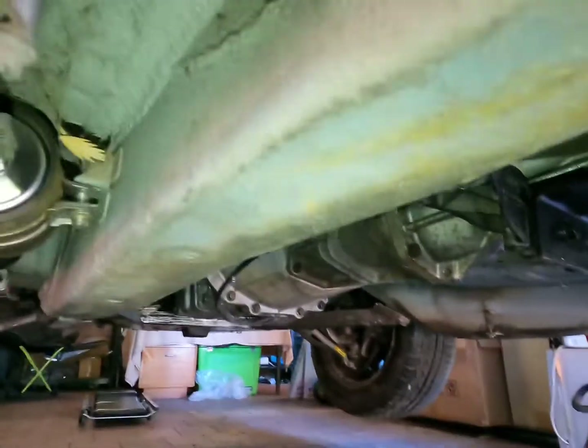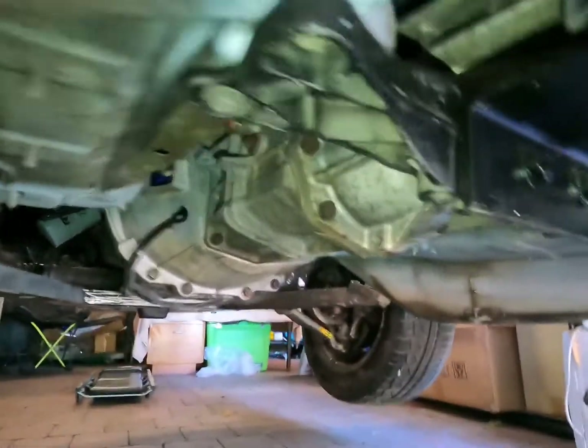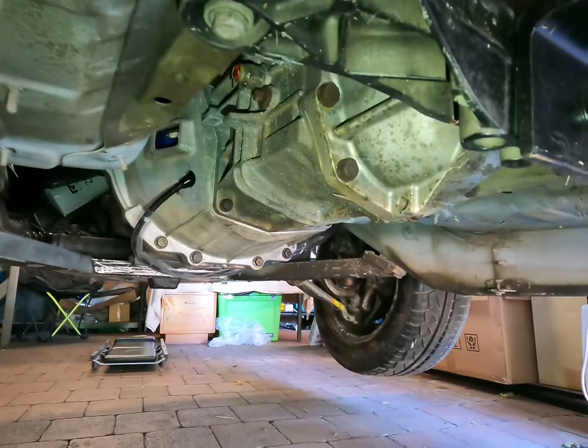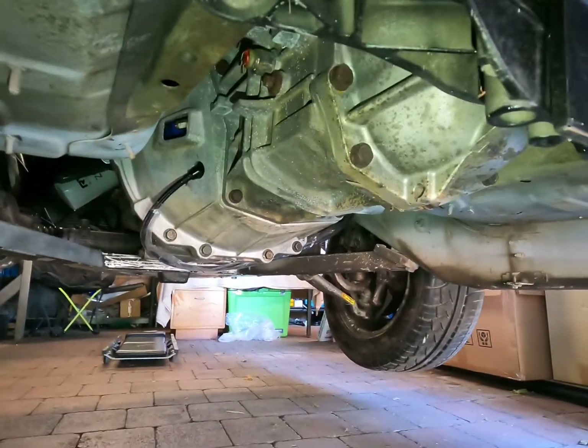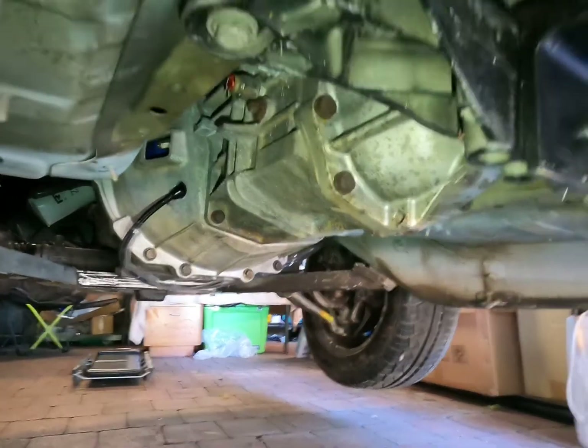We are running a T5 gearbox, and it's because we got it for free out of a car in a paddock, which suited us just fine because it was free.